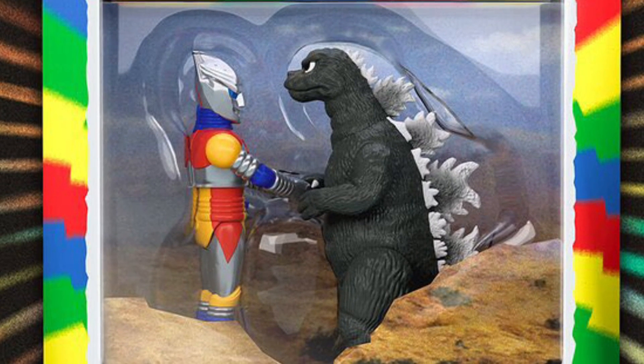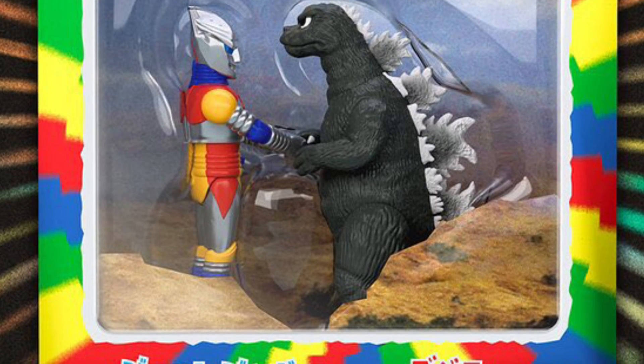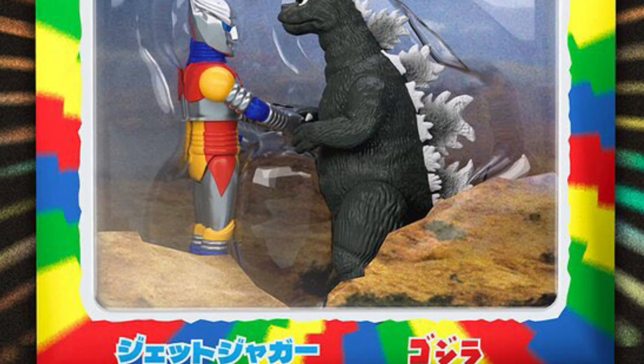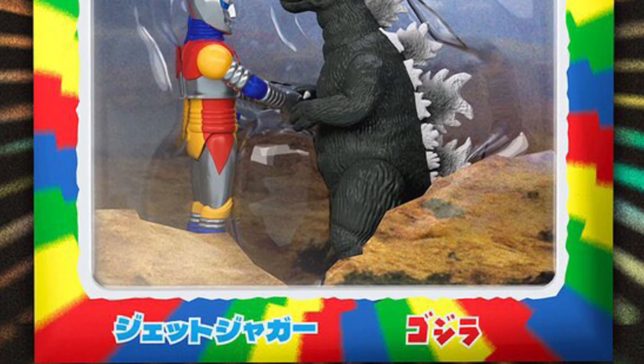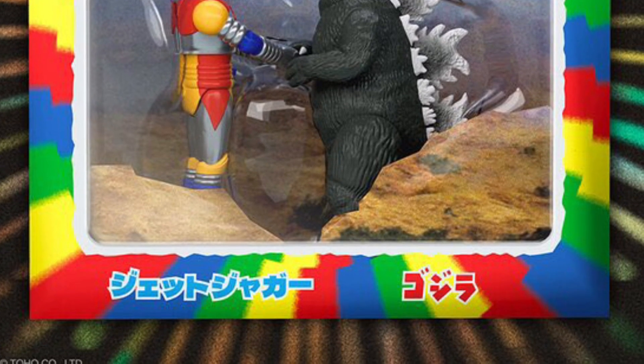This is available at retailers after San Diego Comic-Con, and I'm going to assume it won't sell out. You'd actually pick this one up — I think that's pretty cool. Anyway, check it out over at Toy News International, link in the description. Take care.